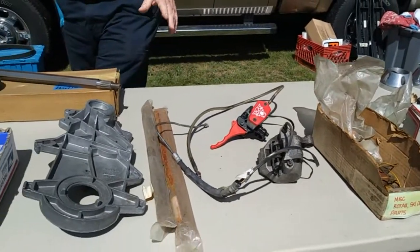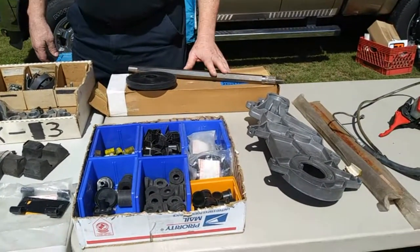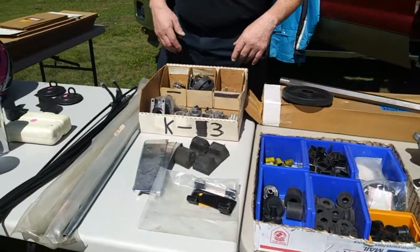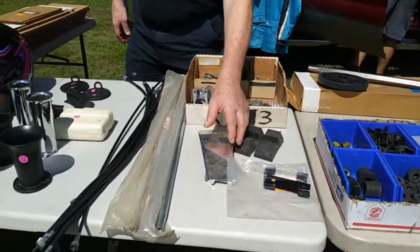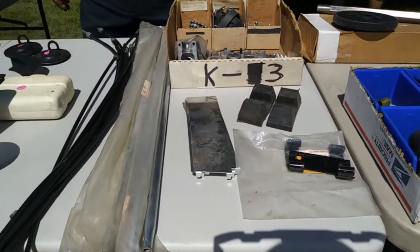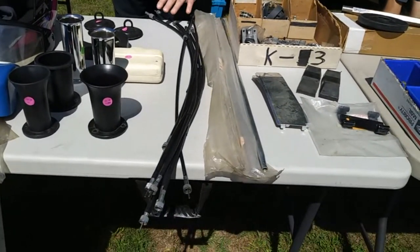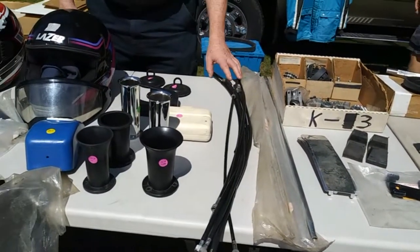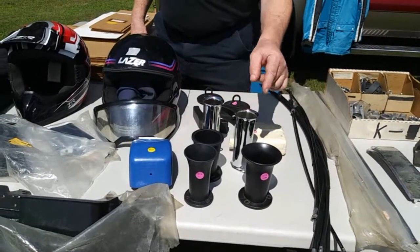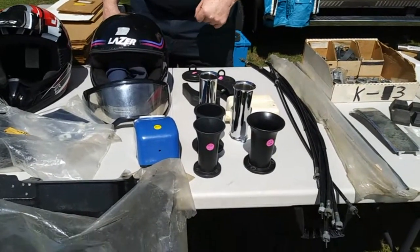As we move down, we get into some of the Snowjet parts that I don't need. There's a chain case, front drive shaft, track clips, bushings, some suspension parts. These are a trim piece for the side of Snowjet SST and Starjet models. Steering, tie rods, speedometer cables, some miscellaneous intake tubes. Some of these fit the '72 Thunderjets and a few other models that use the intake tubes.